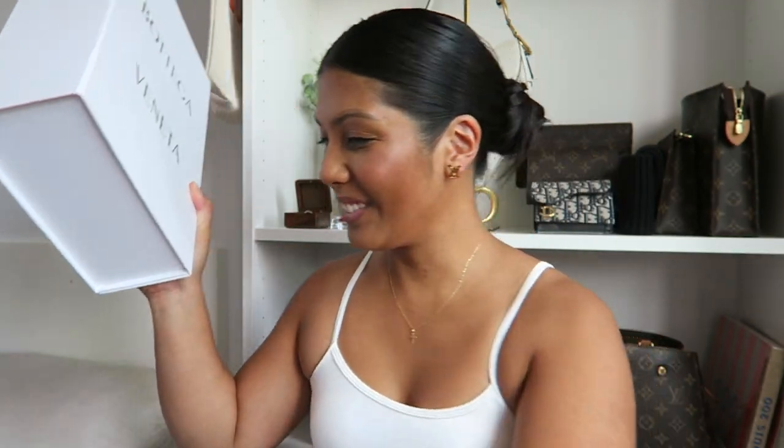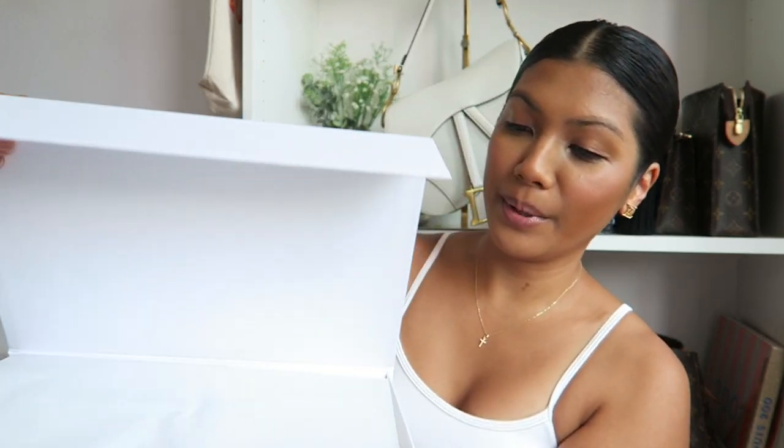Okay, I think I can just move the string down just like this and then — there we go — and just slide it off. Here is what I got from Bottega Veneta.